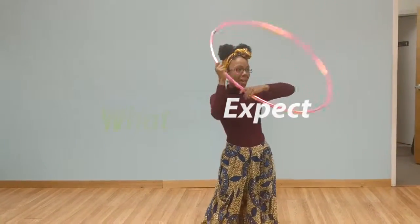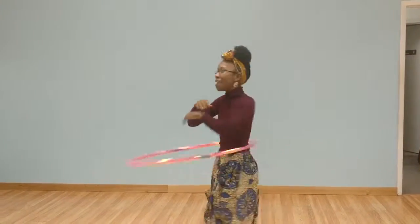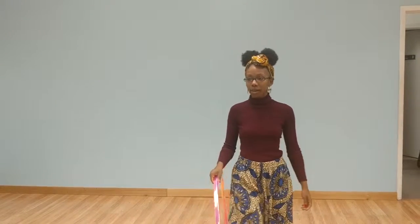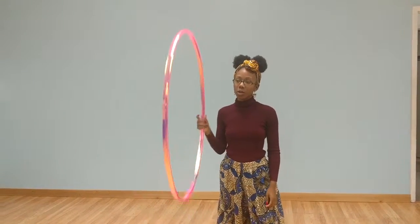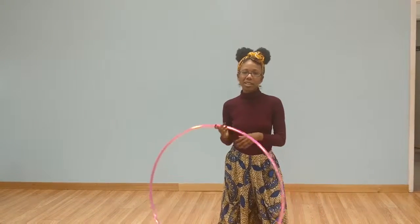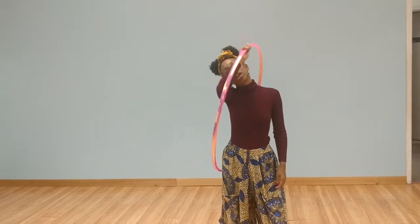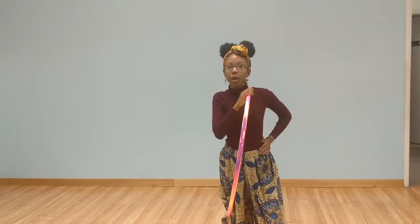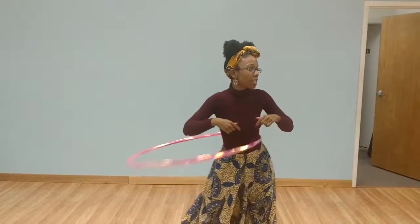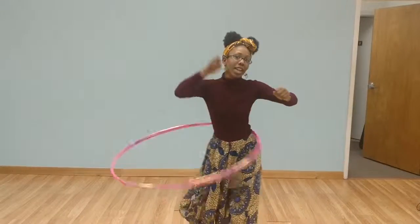You should expect everything — expect to laugh, expect to drop the hoop. Everybody goes through the learning process, especially if you don't hoop often. You're going to drop it; that's going to happen — I drop it sometimes. It's about learning to have control of the waist and learning to dance with it, because when you're moving with it, it's going to do what it's going to do.